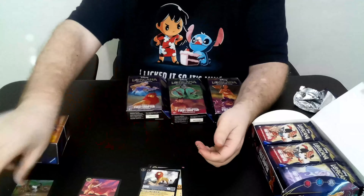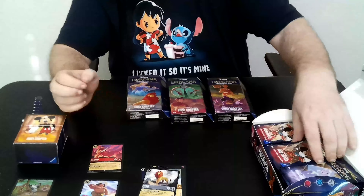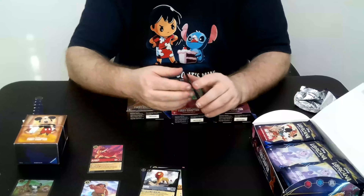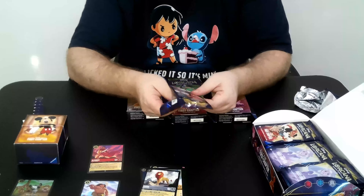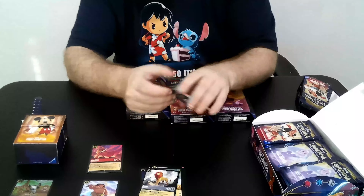Our Aladdin is also a Super Rare. One thing we noticed at the convention: you can open two Supers in the same pack, like we thought was explained before. You could also open two Legendaries, or get a Super and a Legendary.